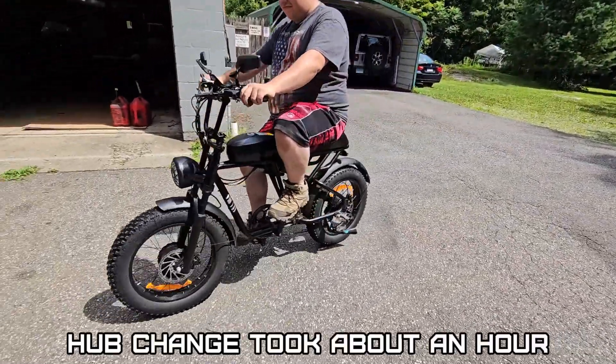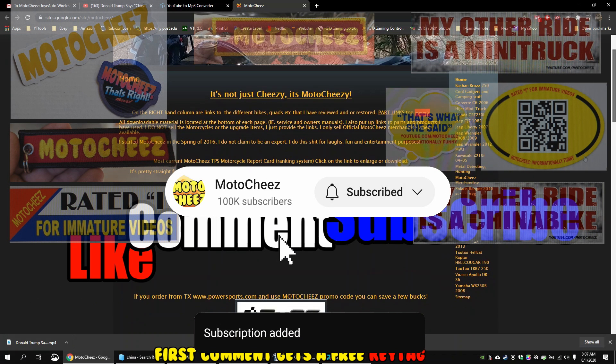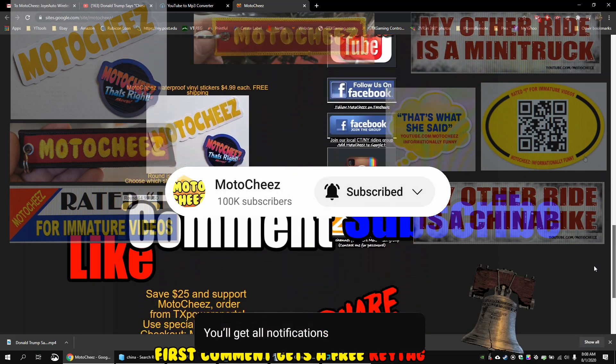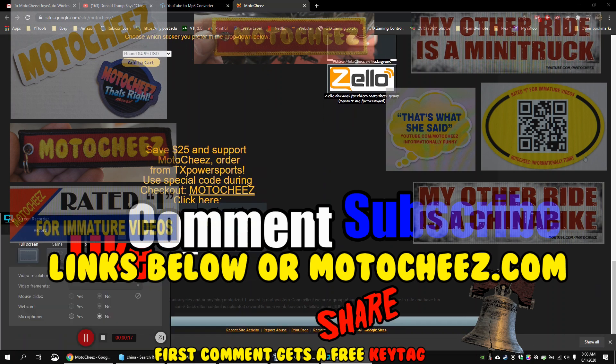That back tire's a little low, it looks like. Yeah, it was on the floor. Don't forget to like, comment, and subscribe — we'd love to hear what you have to say. Hit that bell if you want notifications on new videos. Links for products used are in the description and on Motoshees.com. Thanks for watching!